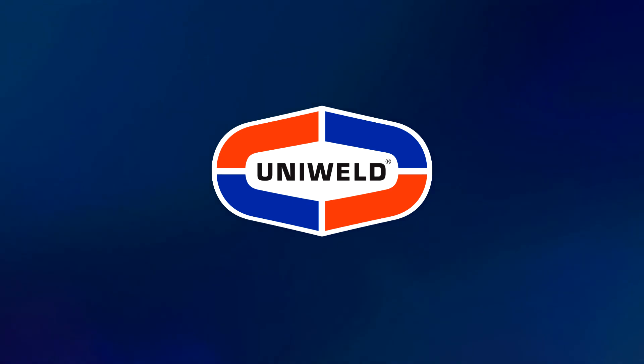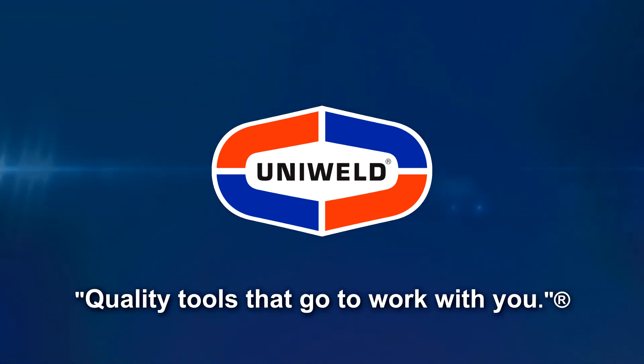Thanks for watching. I'm Matt with Uniweld. Quality tools that go to work with you.